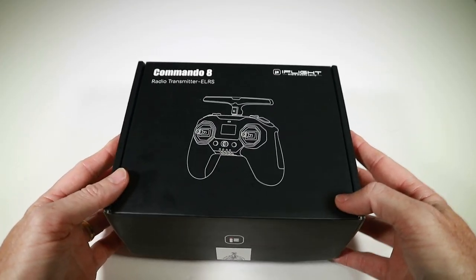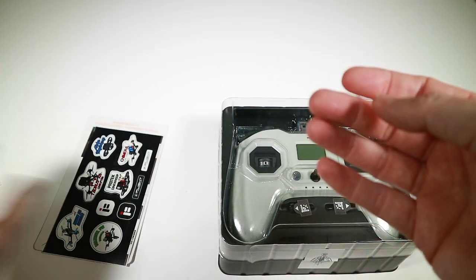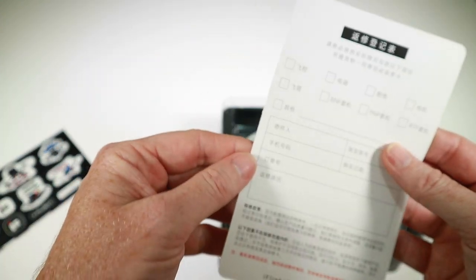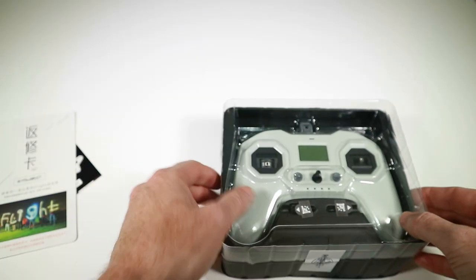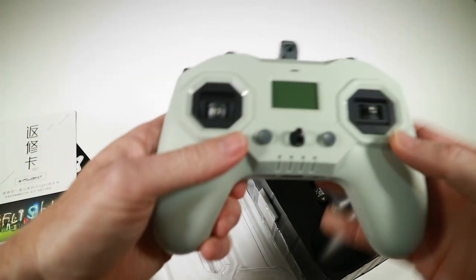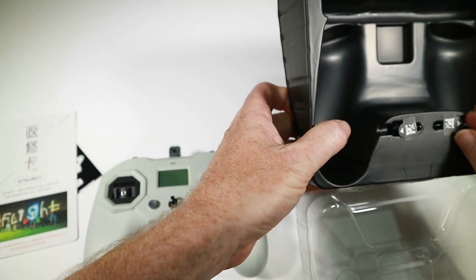Okay, here's the Commando 8, so let's actually open this up properly and see what we've got inside. I did have a look before and thought I should get it out on close-up so people can see what's in there. So we've got a little allen key, some stickers, something written in Chinese, and then here's the main radio itself — let's just break the seal. That's the radio. You'll notice the sticks are shipped separately, just here.